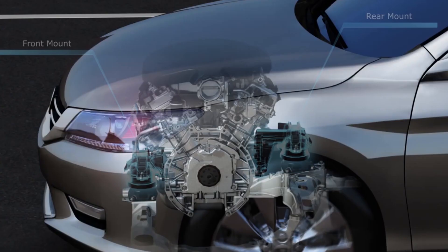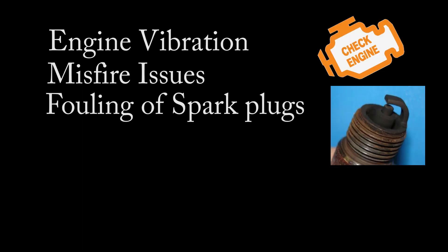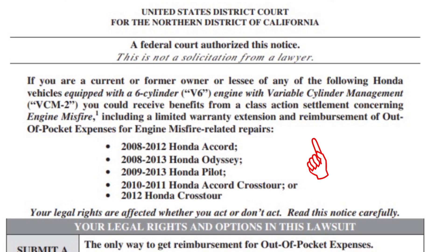Why is it bad? This system has several damaging symptoms including vibration problems, misfire issues, fouling of spark plugs, and most of all, excessive oil burning issues of up to one quart for every 1,000 miles. In 2013, a class action lawsuit was filed against Honda for some of these issues, to which they offered a limited warranty extension and payback of out-of-pocket costs for engine misfire related repairs.